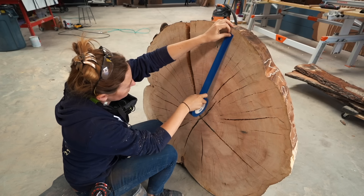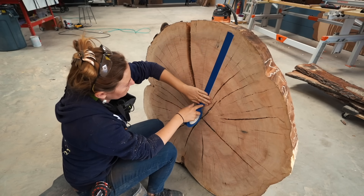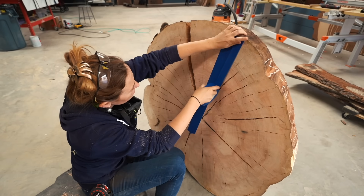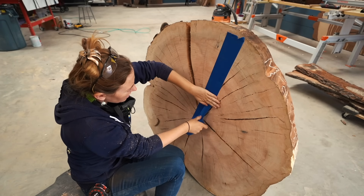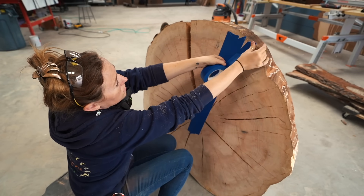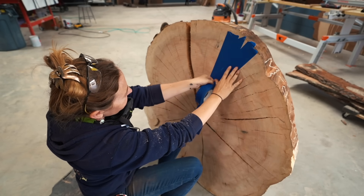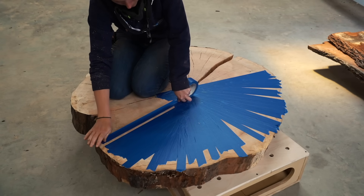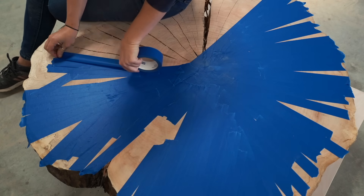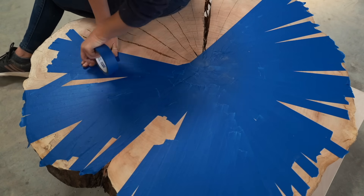Once the top was cleaned up, I flipped it on its side to start working on the bottom. If you're going to be pouring epoxy, the bottom needs to be taped off to stop it from going straight to the floor. This cookie has cracks everywhere — and I mean everywhere. Most slabs I pour epoxy on, I just need a few pieces here and there, but this turned out that the entire bottom side needed tape. I only had the one-inch painter's tape on hand, so that's what I used for this job, but it would go much quicker if you get the larger two-and-a-half or three-inch roll.